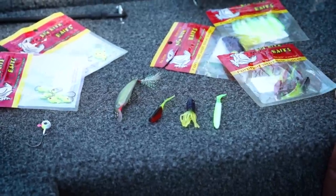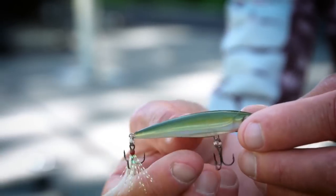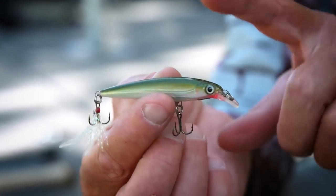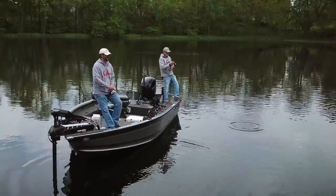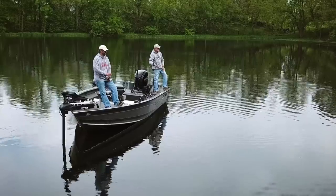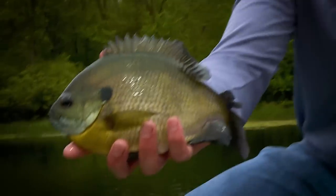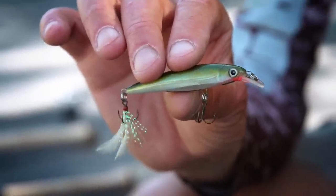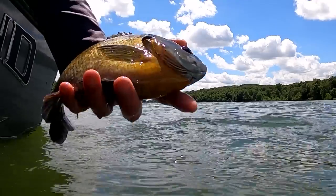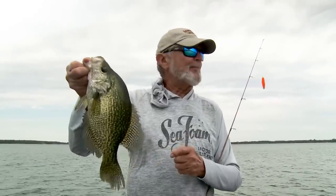For crappies, I like to have color contrast between the head and body — it just seems to catch more fish. Last but not least is a small suspending bait like an X-Rap. You cast it out, reel it down, snap it, and it suspends in the water column. Over the last couple of years we've been crushing crappies and big bluegills with small hard baits. A lot of people don't think hard baits for panfish, but the interesting thing is they tend to select out the biggest fish in the school.